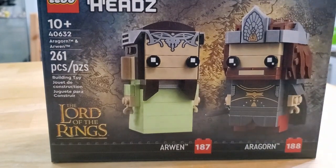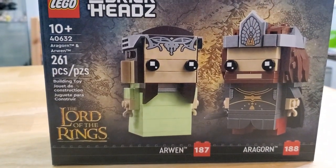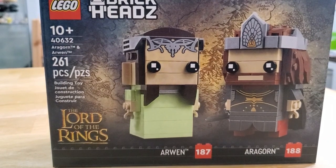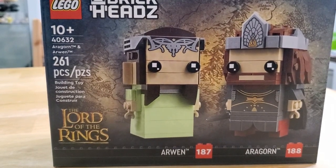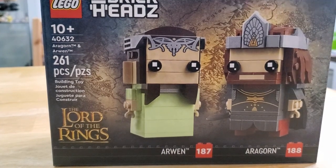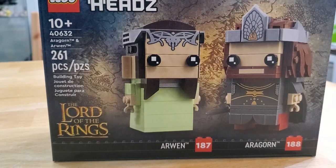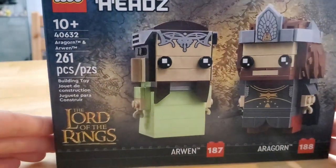I really like Aragorn and Arwen. People were really happy when the Lord of the Rings theme came back. I had the majority of sets from a lot I bought, built them all, and then sold it. So I am saving up for the Rivendell set, but that one is really expensive, so we'll just have to settle for this for now.